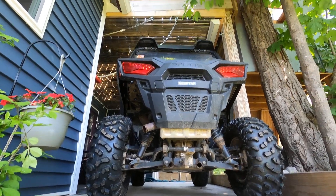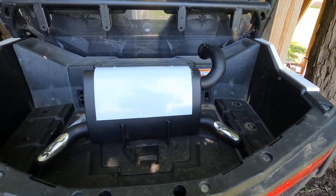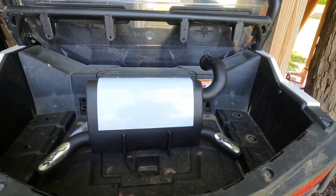Alright, that's what my stock exhaust sounds like. This is what we're gonna put on next and so we'll see how that sounds.